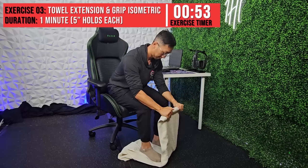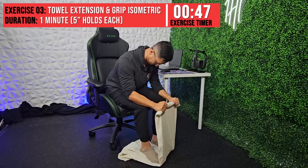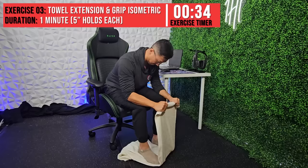For this exercise, you'll need a long towel as shown — pause if you need to grab it now. Fold the towel in half and roll up one side to create a small cylinder you can grip. From there, you'll be squeezing the towel and bending your wrist up towards the ceiling. The pressure from your feet will prevent the towel and your wrist from moving, creating an isometric contraction at the same muscles. Hold each repetition for five seconds and repeat for one minute.